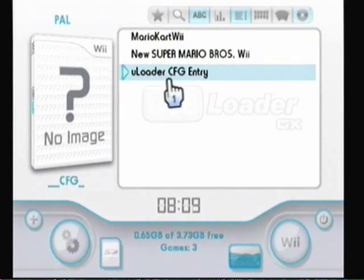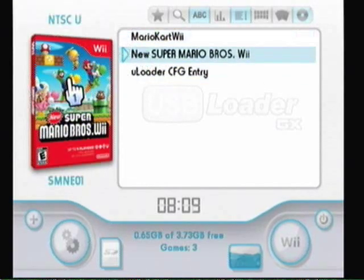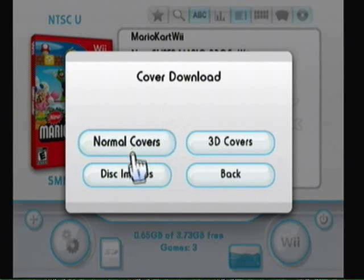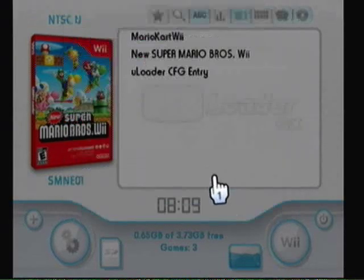To get the cover image, you'll have to go to one of the games that you have on there — not the USB Loader thing, one of the actual games. You'll want to click on the DVD part right there and it'll bring the screen up. I usually do 3D covers and disc image. You have to have Wi-Fi installed to do this.